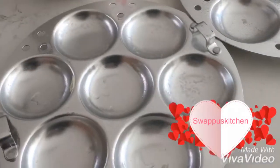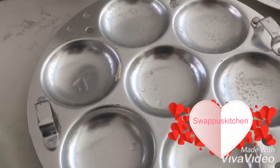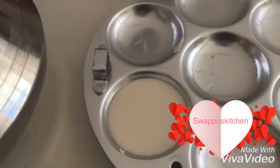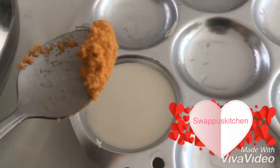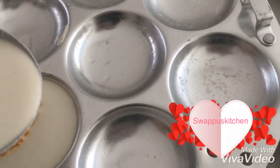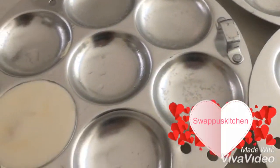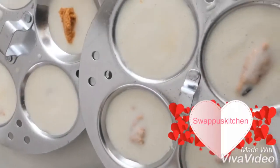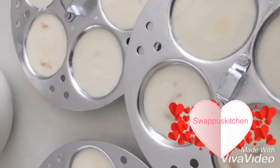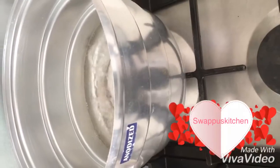Now I'm going to add a little bit of idli. Put it in the middle of the chutney, put a little bit of the chutney, fill it all together.